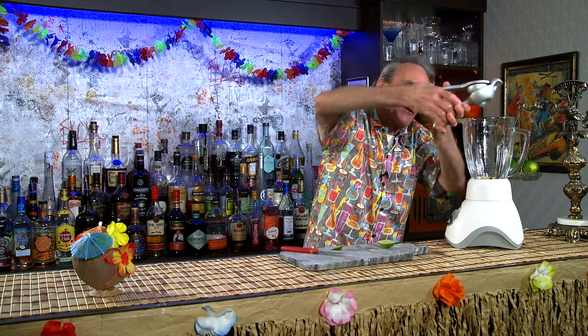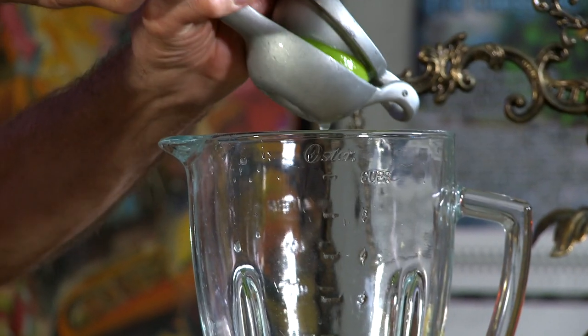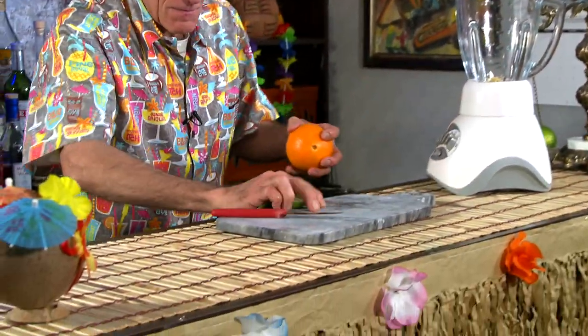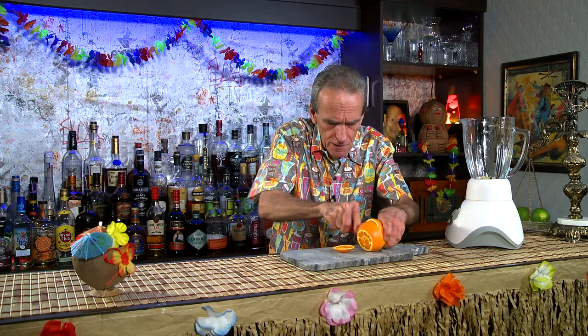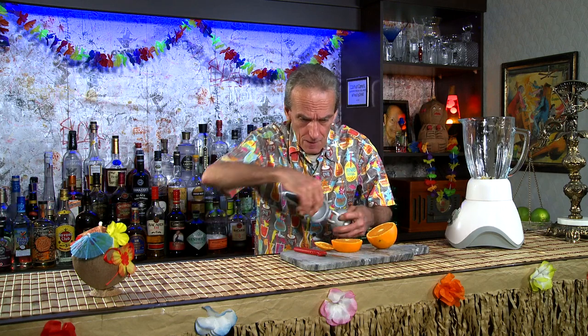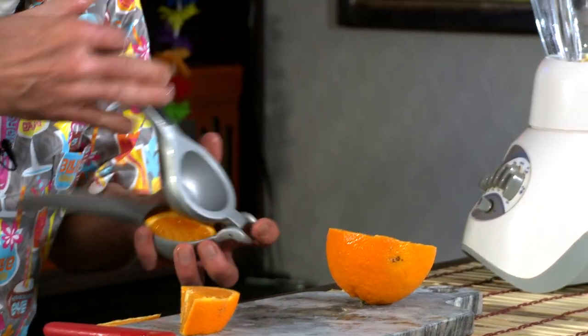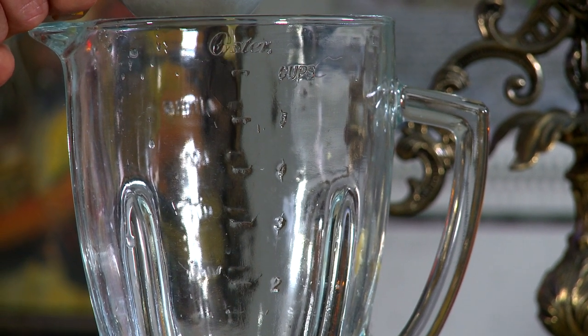I think I'm pretty close to a half an ounce of lime juice there. You can measure it out beforehand if you want. Next is an orange — this one's a little wide for my press, so I'll do it like this. Half an ounce. Oranges are so juicy, aren't they?